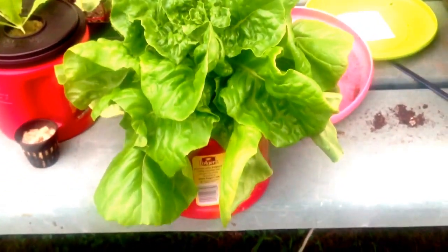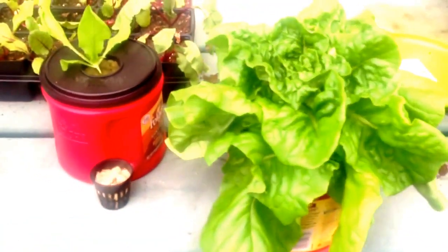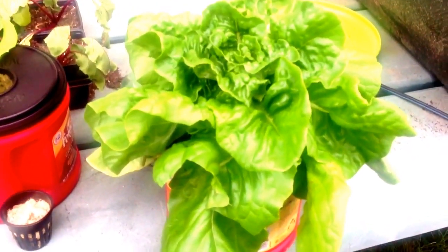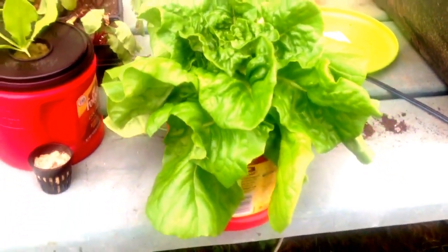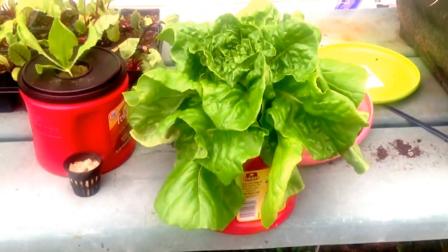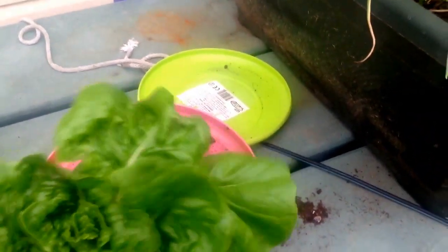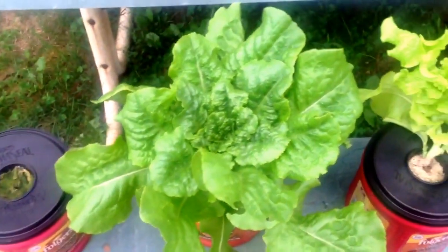So you could either a) constantly monitor that water level, or b) get one of the bigger containers like MHP Gardener recommends — like the totes — and use those, which is a direction I might go. That's a pretty nice looking lettuce right there and I'm really happy that it did revive. The nutrients seem pretty full still because I filled it up just yesterday, but that one's just about ready for harvest as well.